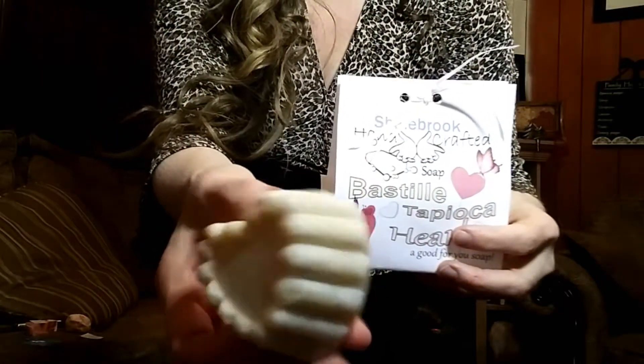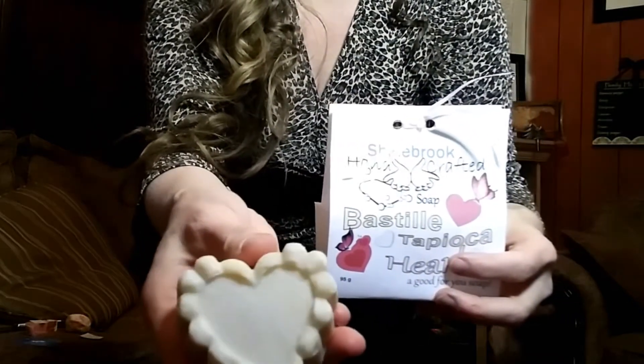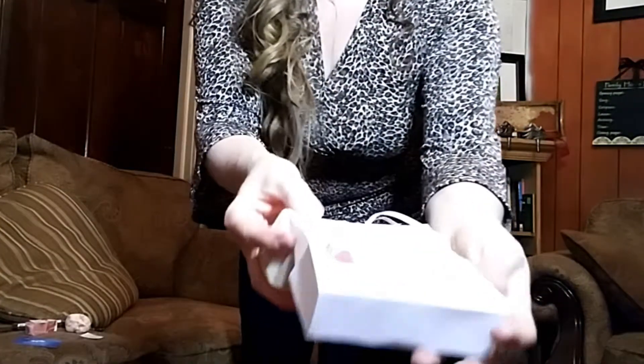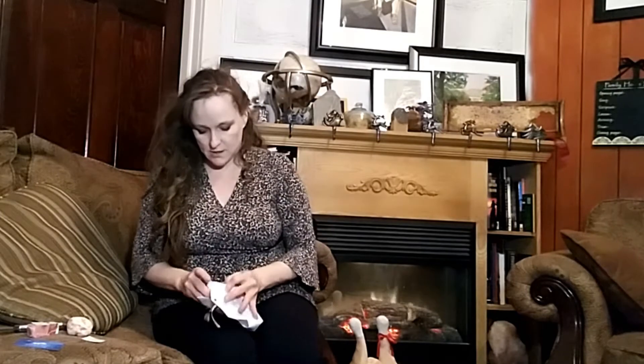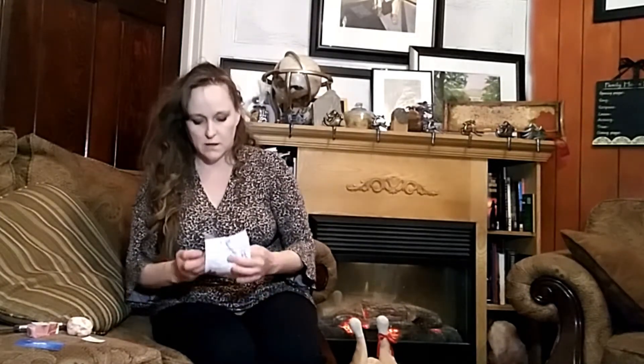So it's a Bastille Tapioca Heart — there it is. I'm going to tuck that back in. My younger sister Sarah does a lot of digital scrapbooking but she buys paper like scrapbooking paper. She gave me all of the paper that she scanned, and I've been playing with that for packaging — maybe not this fancy, but this is awesome. I really like this. That is beautiful. So that's the Bastille.